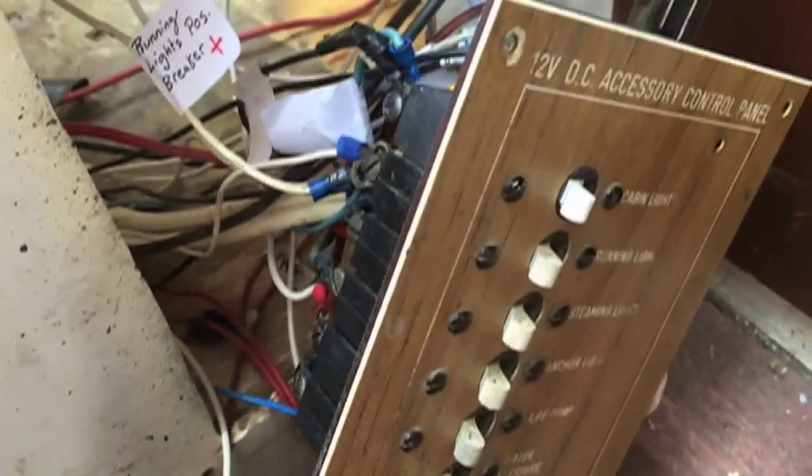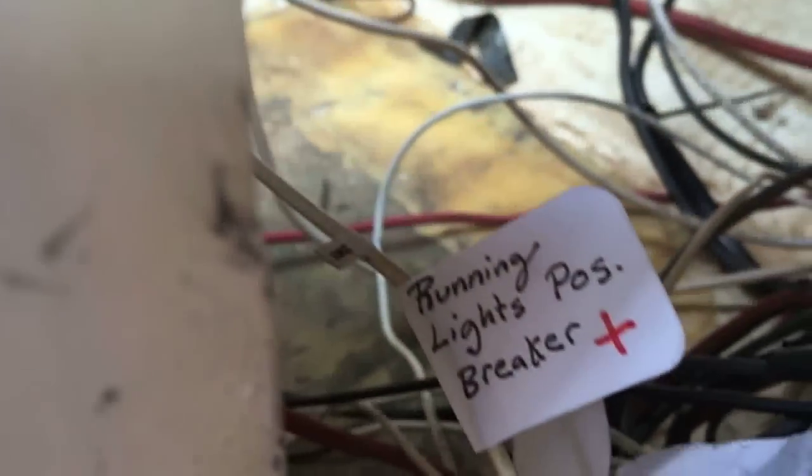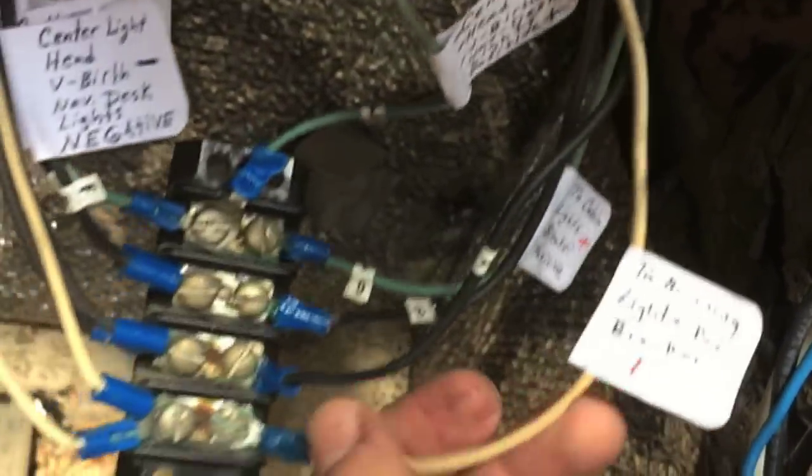This is what I'm spending a decent portion of my time doing. From the running lights, I label it 'running light positive breaker' so I know. But now I want to trace that back, because I want to label it the entire way. Let me trace it back — this goes to the breaker. Two running lights, positive breaker.